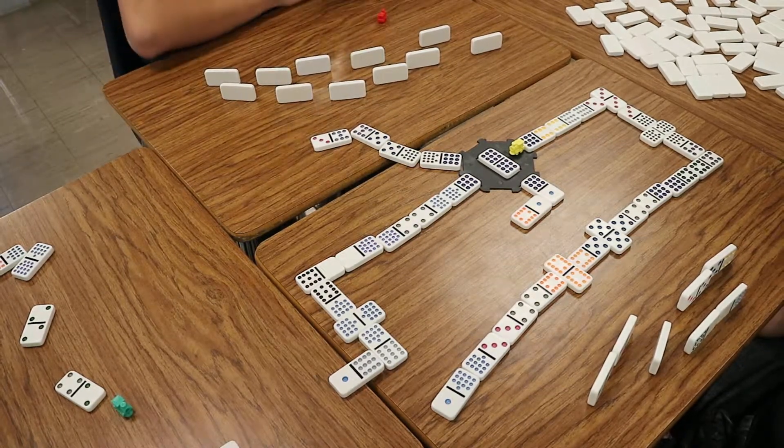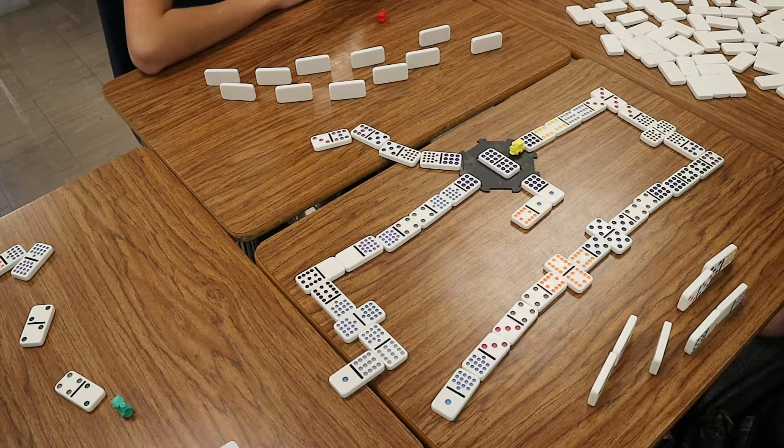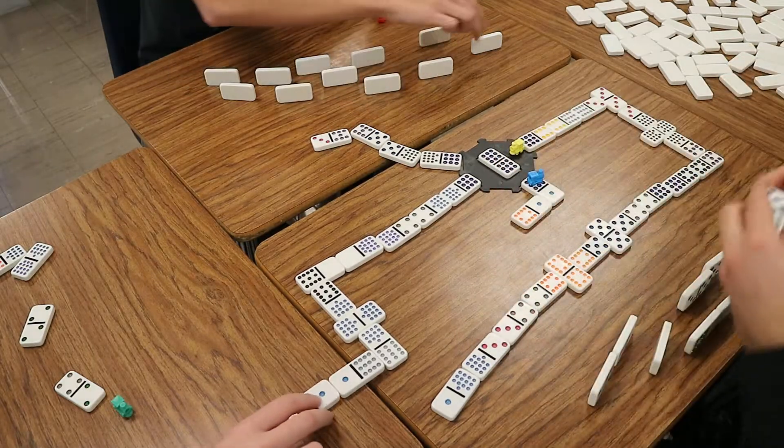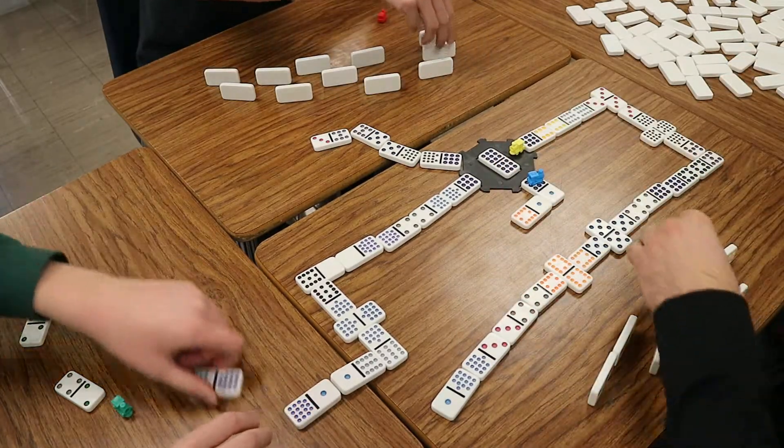I'm up. So can I play on mine? Can I play on the community? I cannot. So it looks like I'm going to have to draw. My train has to go up there. And I still can't play, so.